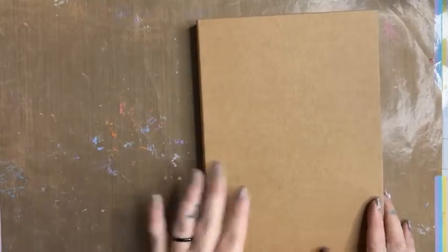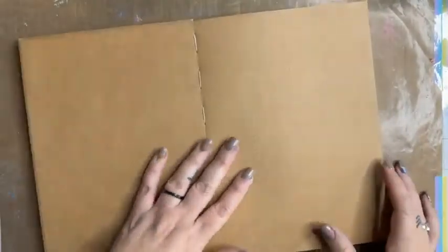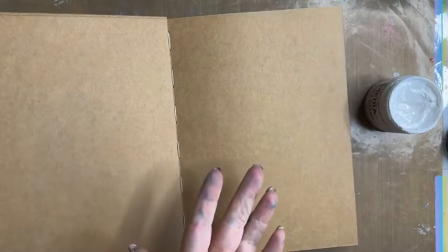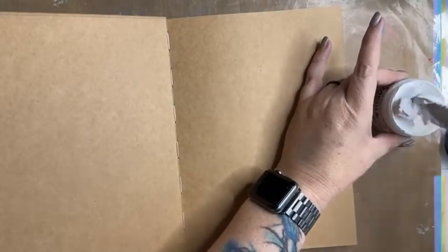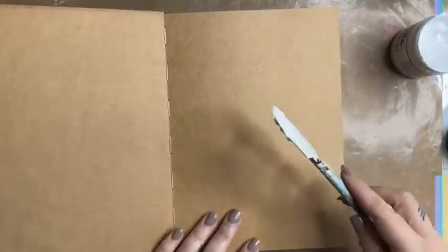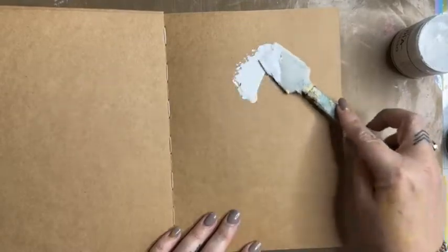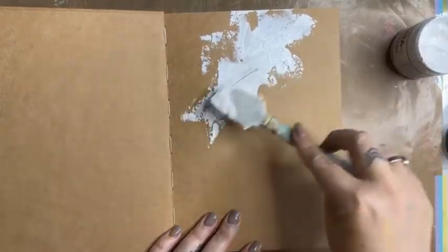I'm just opening up my new Dina Wakeley Craft journal. This is my new favourite journal to work in and I'm just going to work on the first page today. While I am talking, I'm going to grab some gesso. So we have got some gesso here in my art journal, and I am going to use my catalyst tool to swipe on a nice layer of gesso.